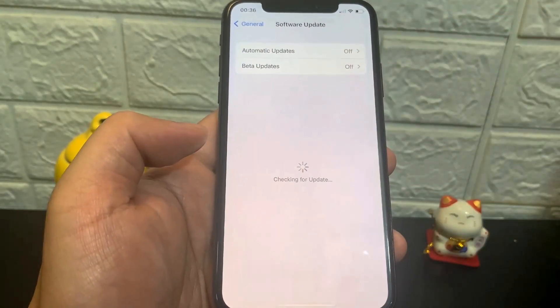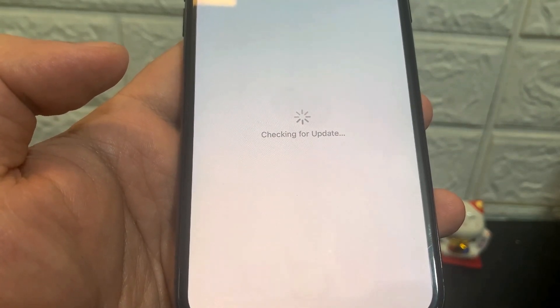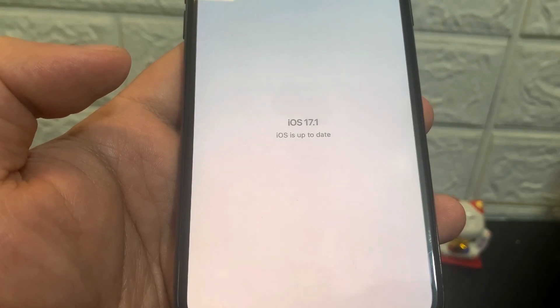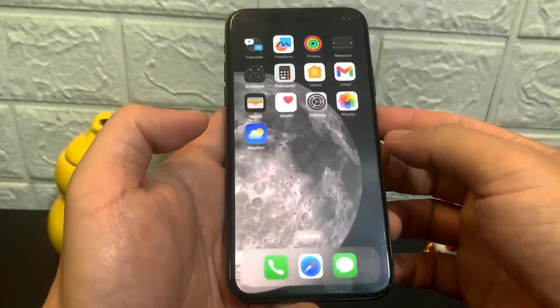Hey guys, in this video I'm going to show you how to jailbreak on iOS 17.1, no computer needed. I'm updated to iOS 17.1 and I'm going to show you guys exactly how to jailbreak. This is super crazy — I can't even believe it actually works.